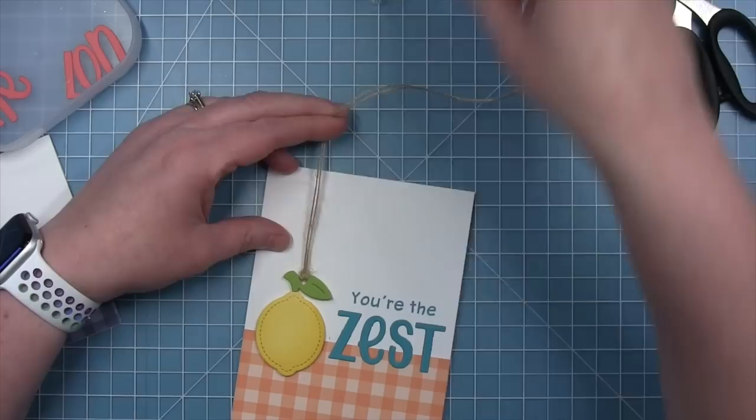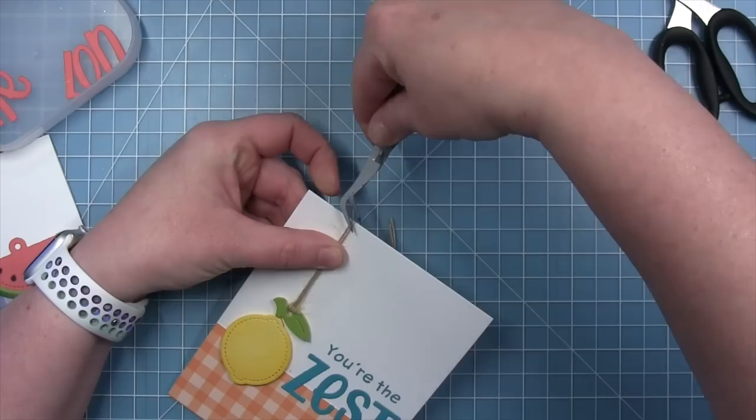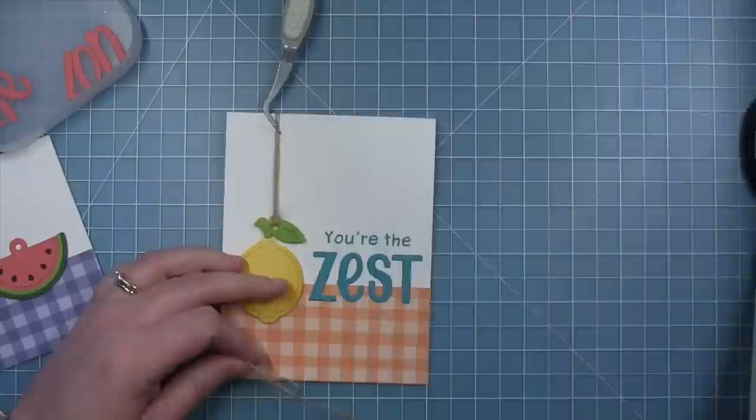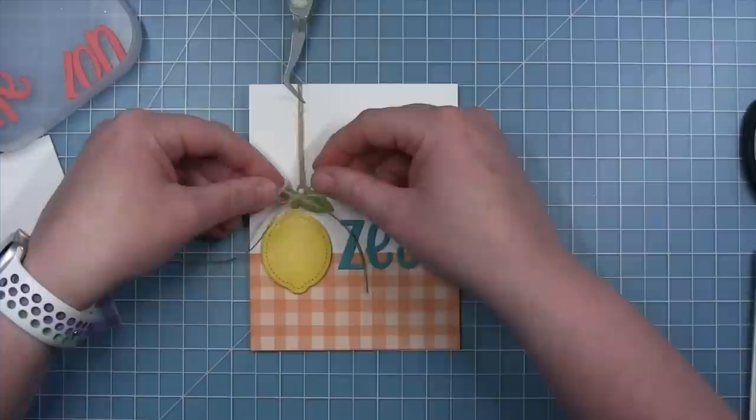I'm adding a small dot of glue right behind the twine to pull it up towards the top of the card, holding it in place with tweezers while the glue dries. I'm also making a little bow out of the same twine and adding it with a dot of glue right where the twine connects to the tag — I think it's a really fun added embellishment.